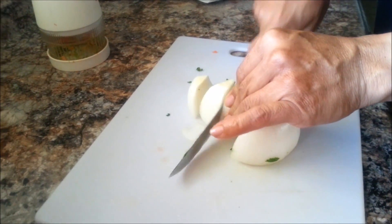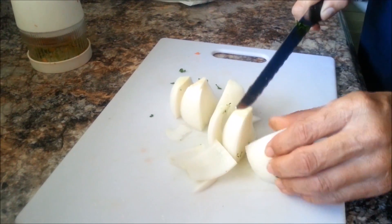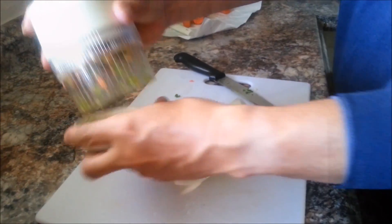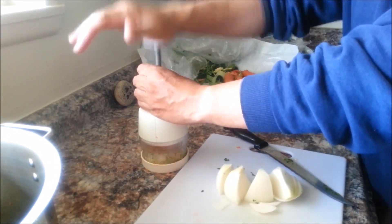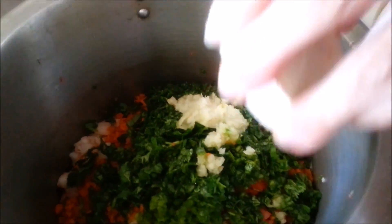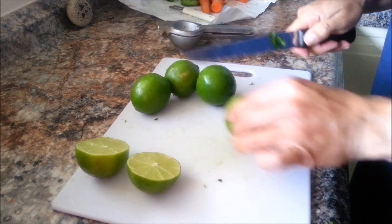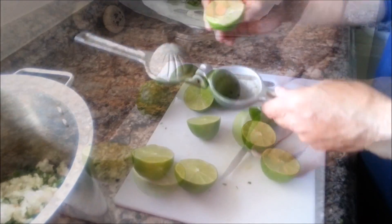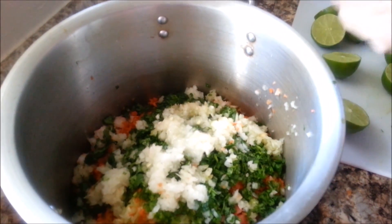The next ingredient is going to be half an onion. This one is going to go into the little machine, so he's just cutting it into smaller little pieces and adding it to the mixture. Next we're going to be cutting five lemons and just adding that good citrusy taste to the mixture — the smell is just amazing.